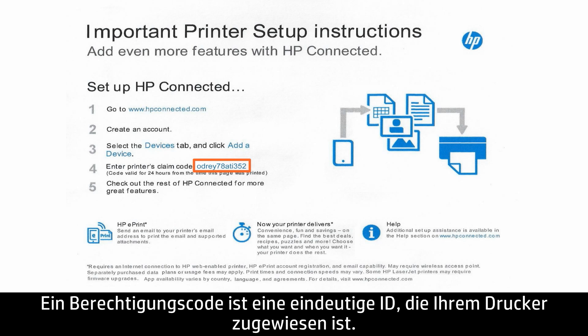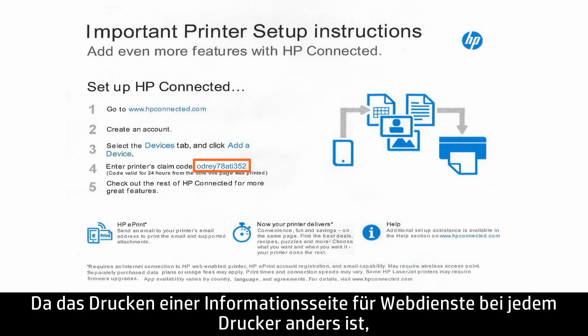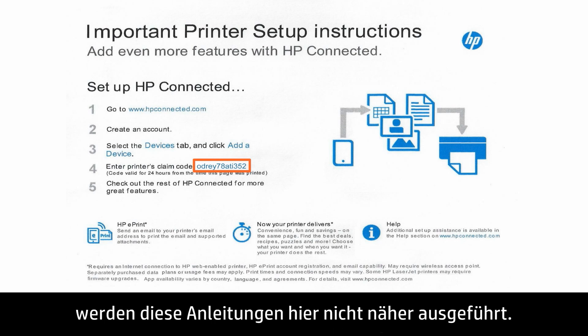A claim code is a unique ID assigned to your printer. If you do not have a claim code, print a Web Services Information Sheet. Printing out a Web Services Information Sheet is unique for each printer; we will not provide those instructions here.